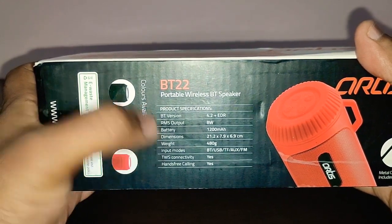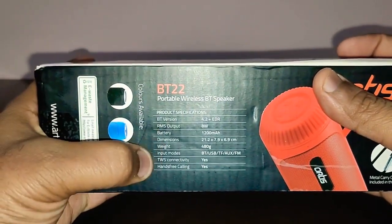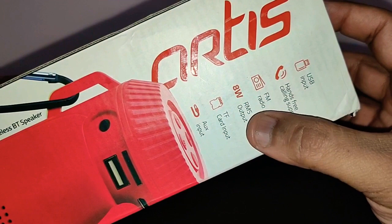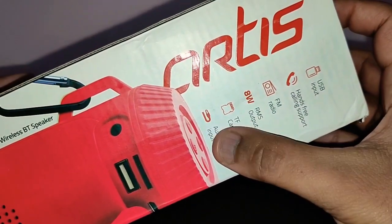It's got a TWS function, which means you can connect two of these speakers together, and it's got hands-free calling as well. On another side panel you've again got listed: USB input, hands-free calling support, FM radio, 8 watts of output, TF card input, and an auxiliary input.